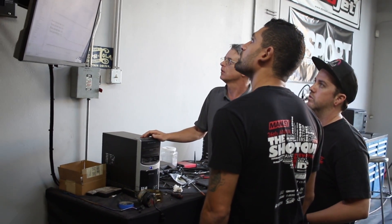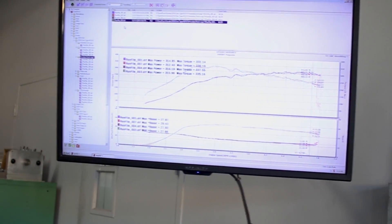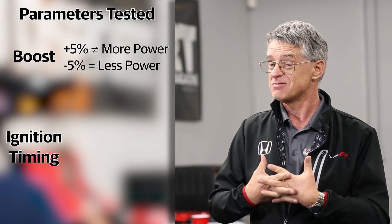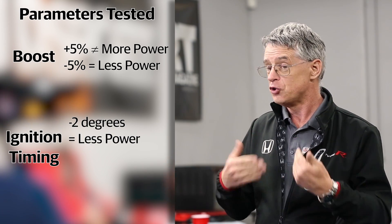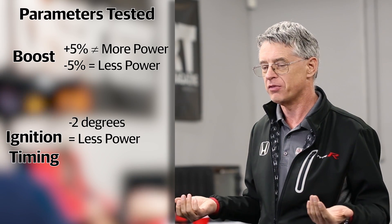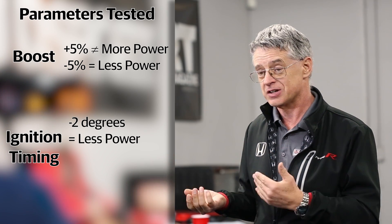We took that same boost control parameter and reduced the boost by 5% below stock. As expected, the power came down. So this tells us that the boost curve programmed for the 91 octane calibration is pretty optimal. We then took the ignition timing and subtracted 2 degrees and ran the dyno again. Two degrees of timing loss cost us power all the way through — so taking timing out in this situation clearly doesn't increase power.